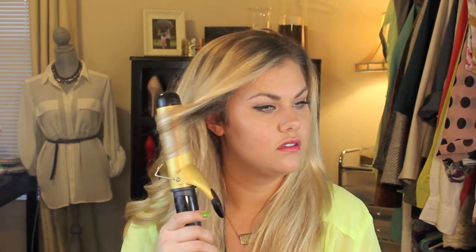Curl away from the face again, just grab little ends and keep going. It just seems to work better. I'm going to finish the rest of my head and I'll be right back.